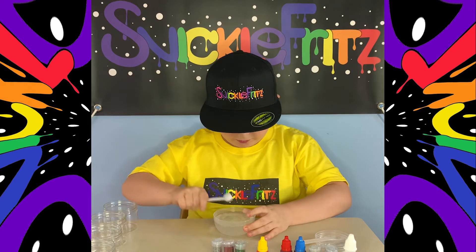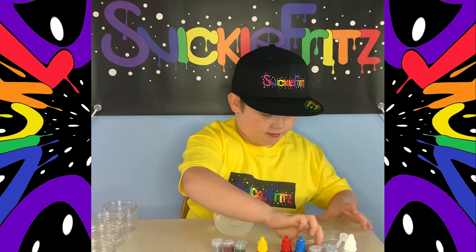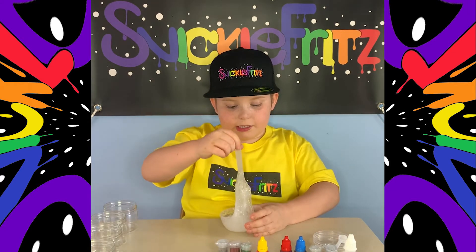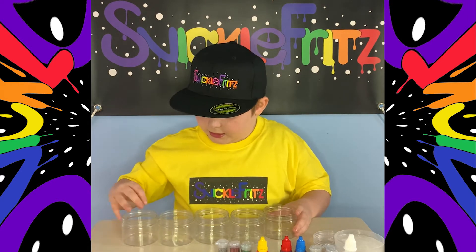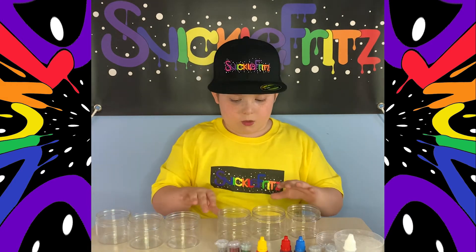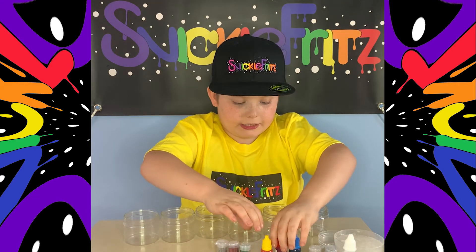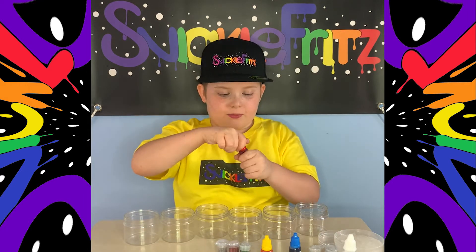Let me just get it all out. Now I gotta mix it. Now I gotta put this to the side and lay out these bowls in front of me. Now I'm gonna put food coloring in them to make six different colors.